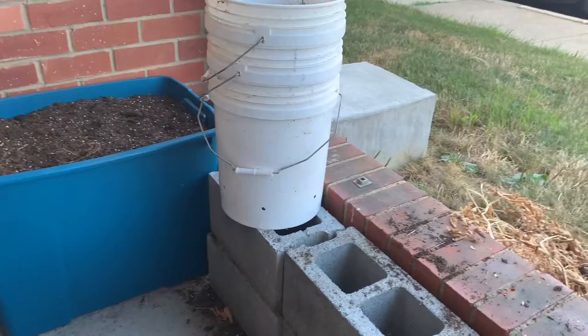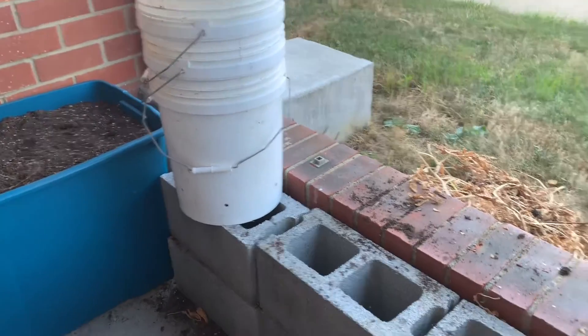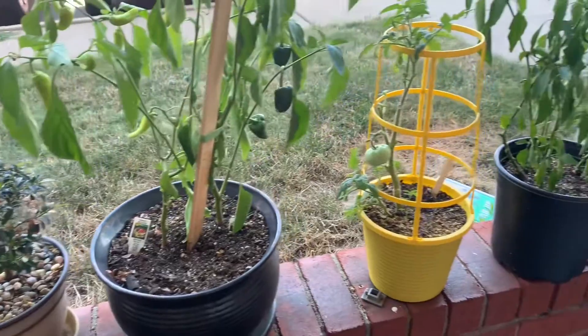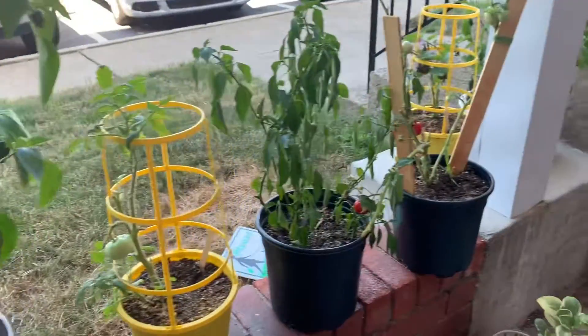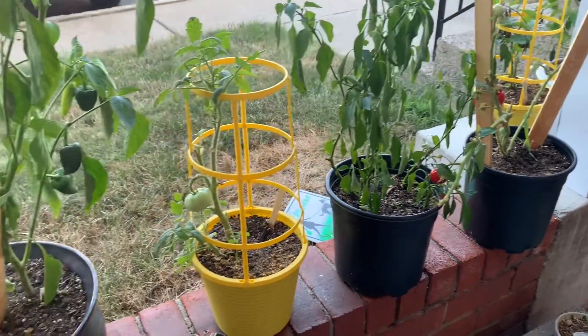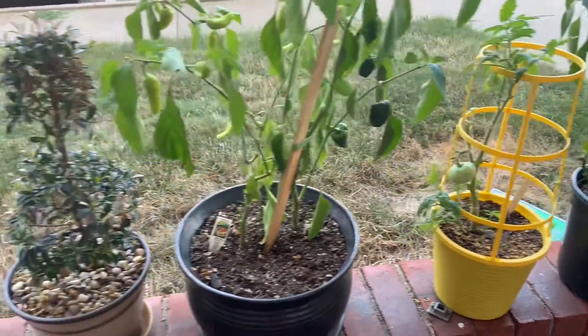My growing season is almost over. I'm not gonna do a second planting, I'm just gonna work with what I got left. I have all these peppers and tomatoes, and hopefully that eggplant does something, but other than that I'm pretty much done for the year.